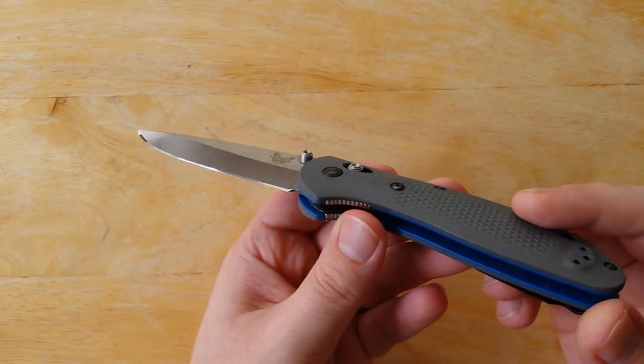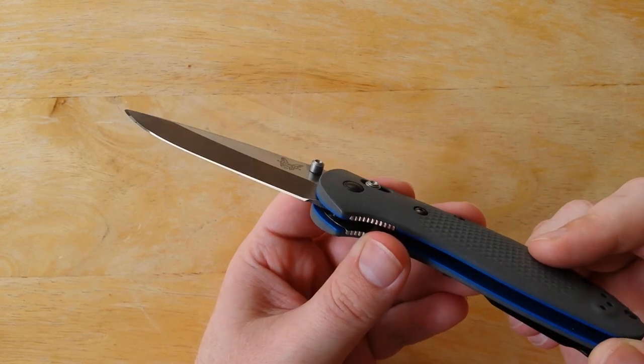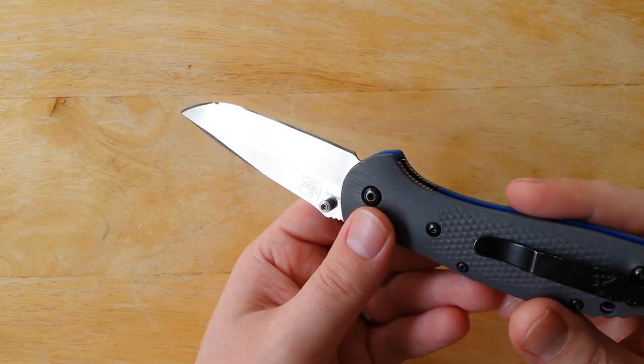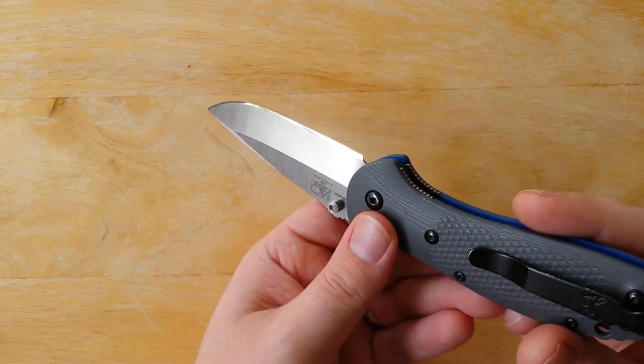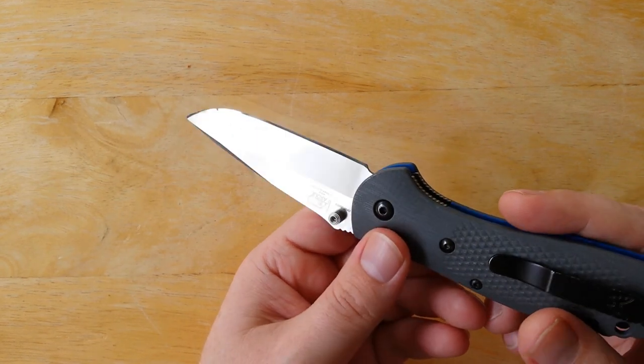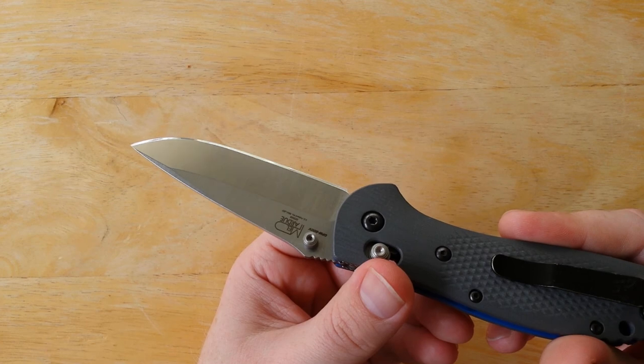All those steels have really been hitting my radar lately. For an EDC steel, it really has a lot of great qualities — it checks a lot of the boxes for the different characteristics that I personally look for in a good EDC steel.